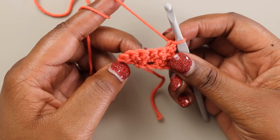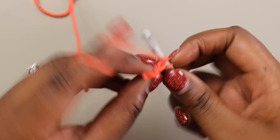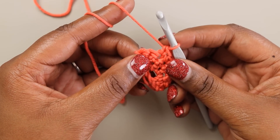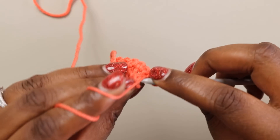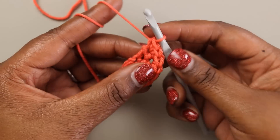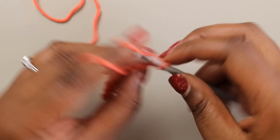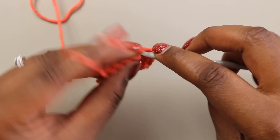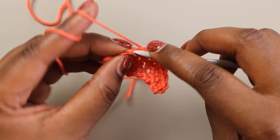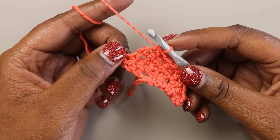For row three, we're going to single crochet across to our last two stitches and increase in each of those — so two single crochets in each of those stitches. Now for row four, we're going to chain one and turn. We're going to place two single crochets in this first stitch, single crochet across to the last two stitches, and then do a decrease — single crochet two together. Rows three and four are the repeat for the first part of the Bronwyn shawl.